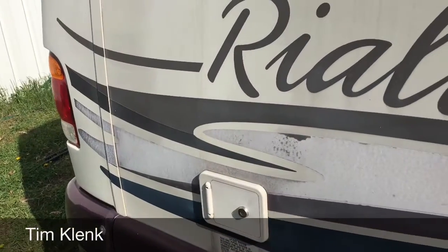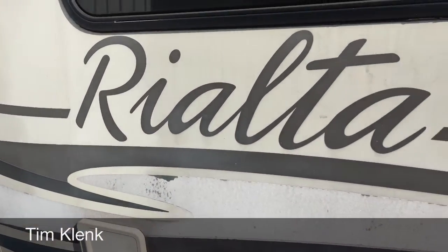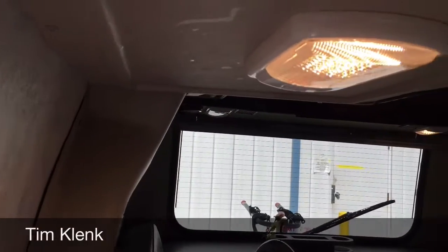Good day guys, I'm Tim Klink with America's number one bumper-to-bumper service collision and renovation center, Master Tech, out of Elkhart, Indiana. Today we're installing a solar panel system on a 1999 Winnebago Rialta, and we also installed LED lighting throughout the entire coach for more boondocking for this younger couple.